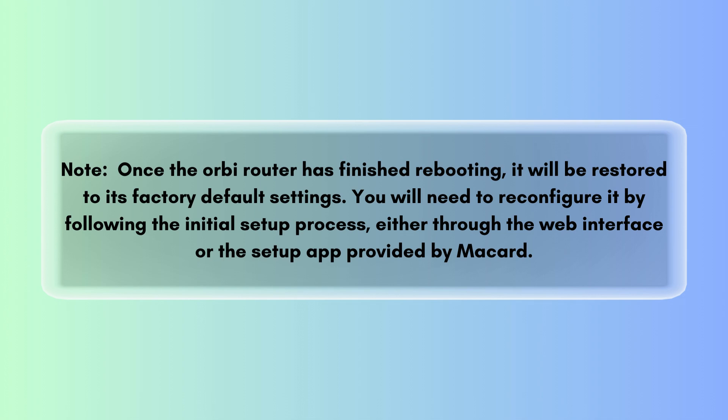You will need to reconfigure it by following the initial setup process, either through the web interface or the setup app provided by Orbi.